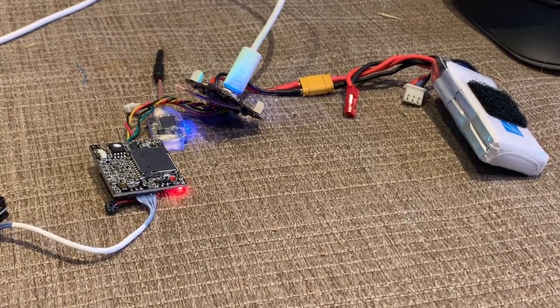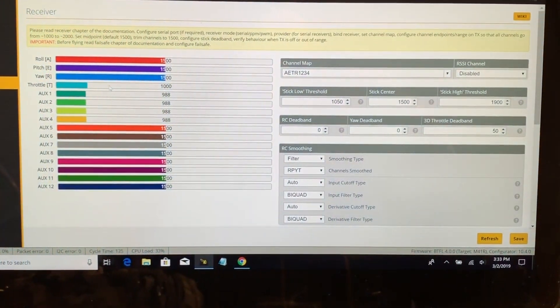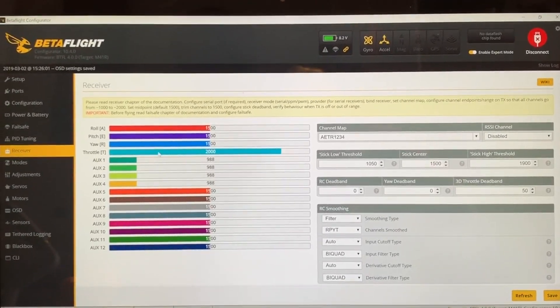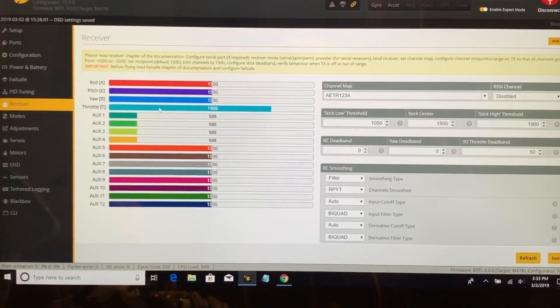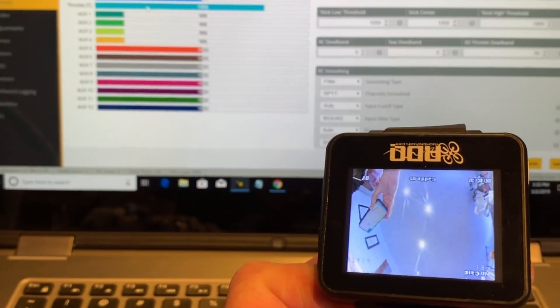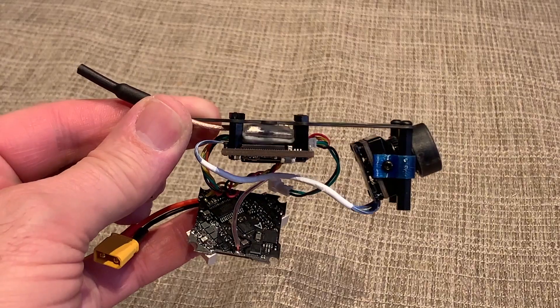I didn't let any smoke out — everything seems to be wired correctly and working. I bound it to my Tyrannus radio and everything seems to be working correctly. The Caddx Turtle is also working, so I'm going to go ahead and finish assembling it.